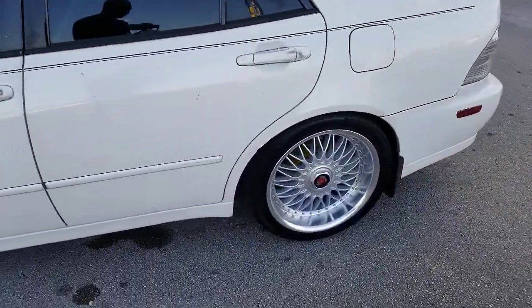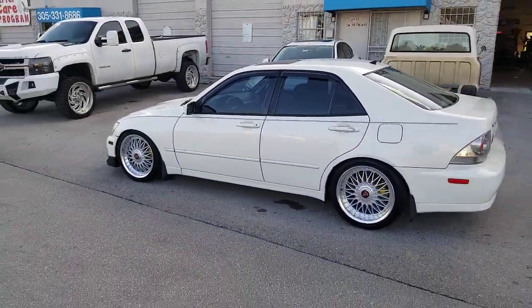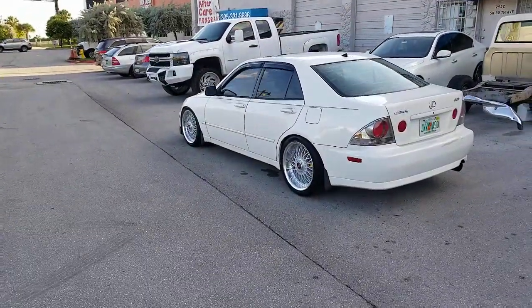This car has been lowered — we lowered it today. Making sure we got the right look on it to get on the wheels right. We need to get the fenders rolled on the back to be more aggressive in the back, but for right now the car looks great.